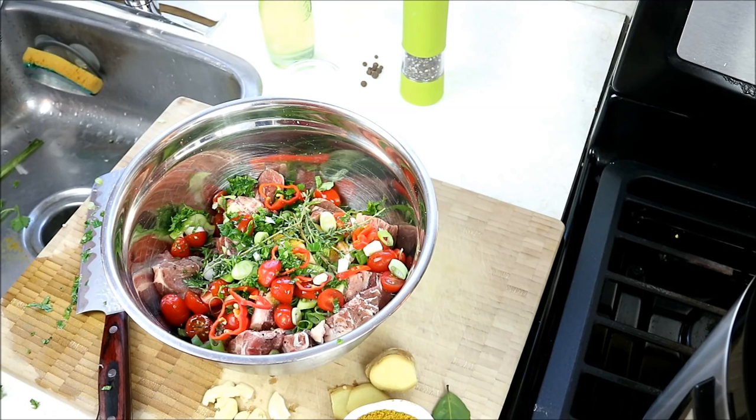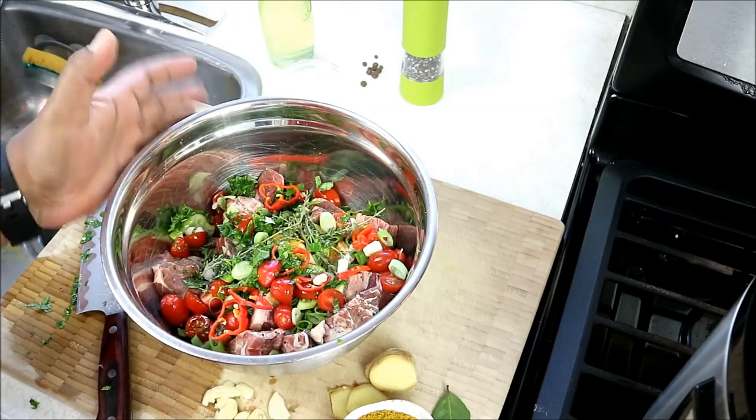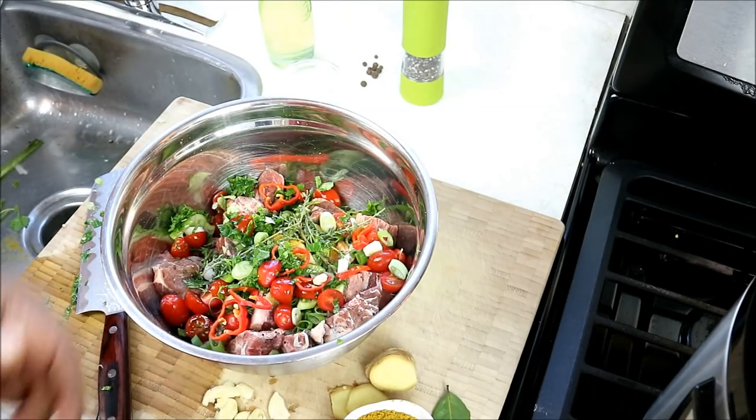I'm just gonna go ahead and give that a good mix and let that marinate while we sort of bring everything together. Since we're using a pressure cooker, I really don't see the need to marinate this overnight. The whole pressure cooker thing is about convenience and doing it fast, right? But if you had the time, after you mix it up, cover it in the fridge a couple hours or overnight.